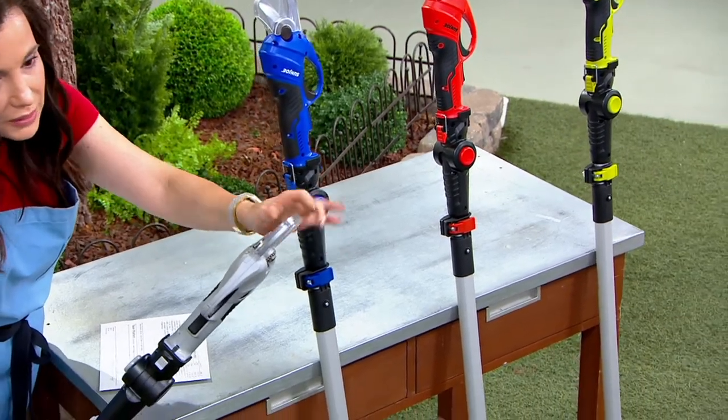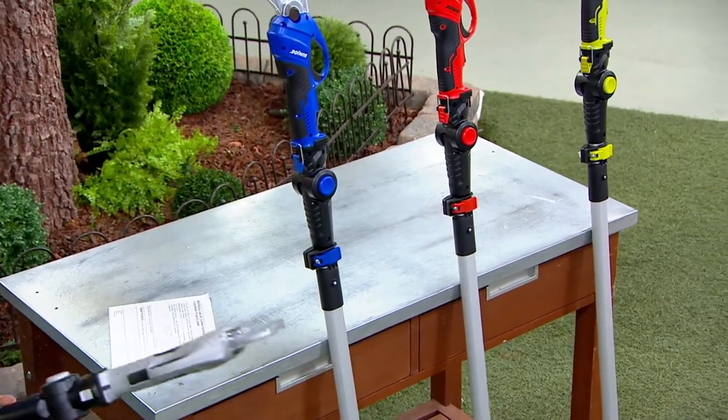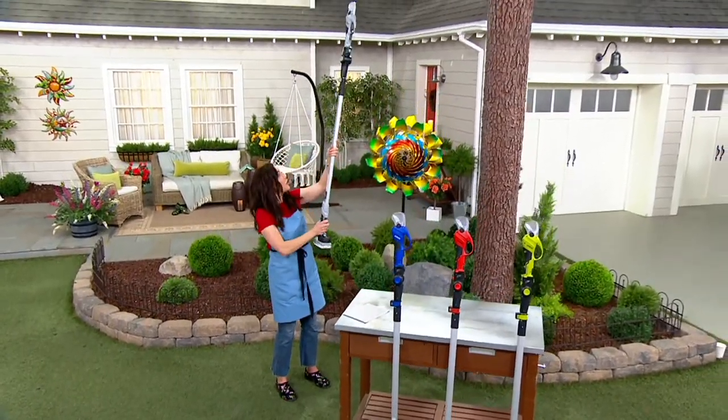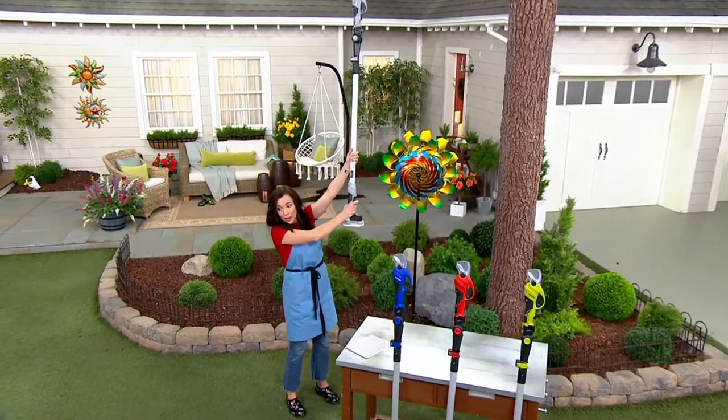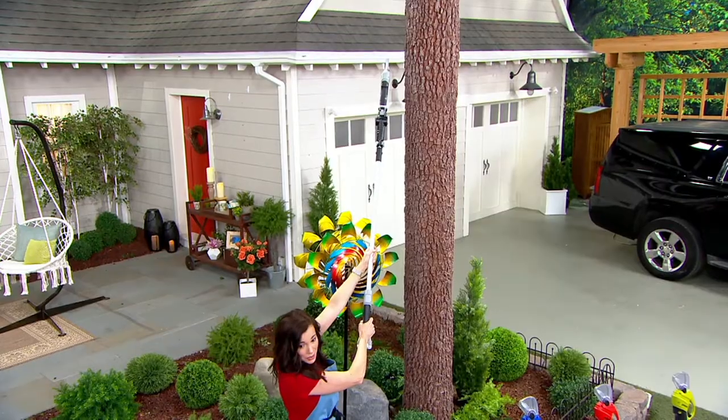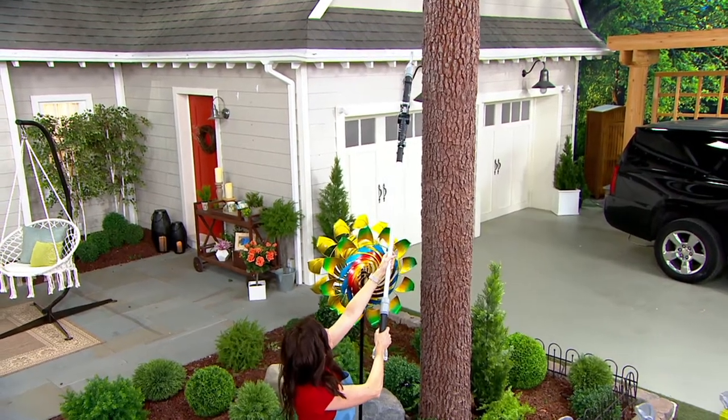I'm going to leave this on here right now because I'm not really going to be chopping everything. But can we show everybody how high? It's probably going to go higher than our pretend tree here. I don't need to be on any kind of ladder — this goes up really high, at least probably like 14 feet.